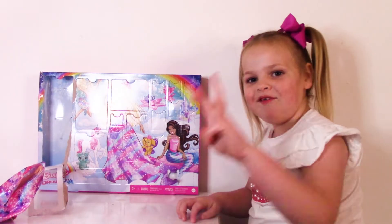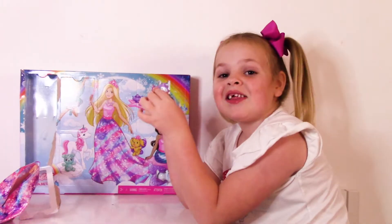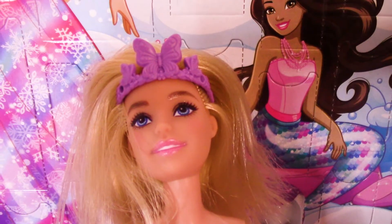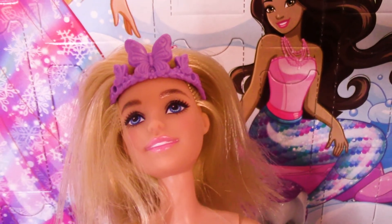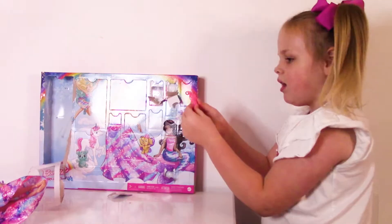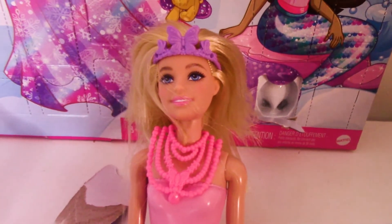Let's open number three. She got another crown and it has three butterflies on it. Isn't it pretty? She looks so cute. Let's open number four. We got a butterfly necklace. Do you like her necklace?